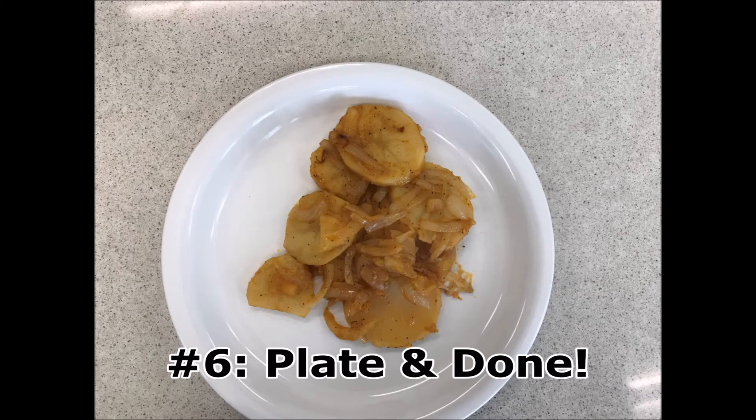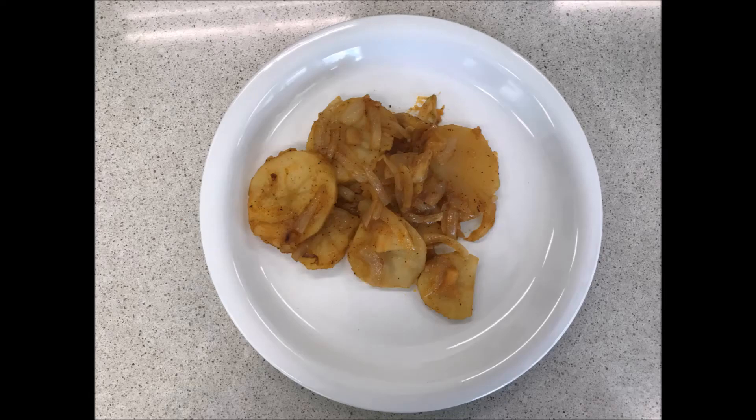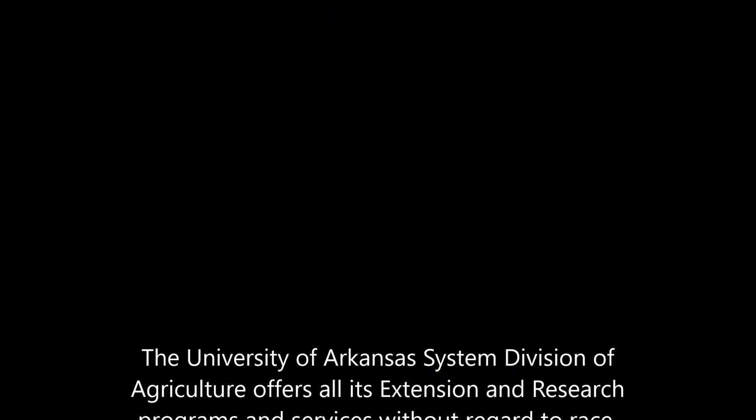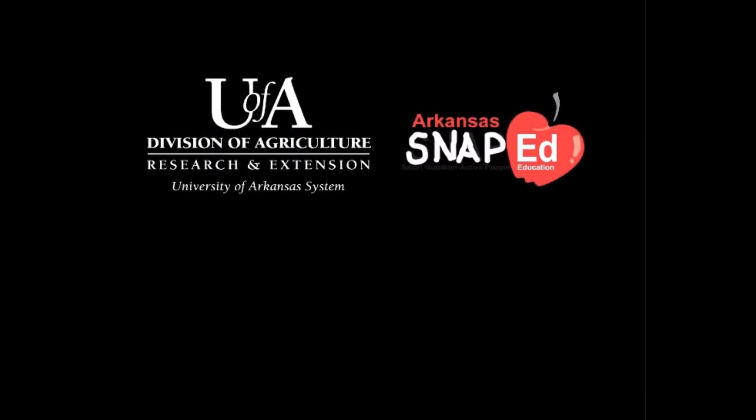Lastly, plate the potatoes and enjoy while it's hot. I'll see you next time.